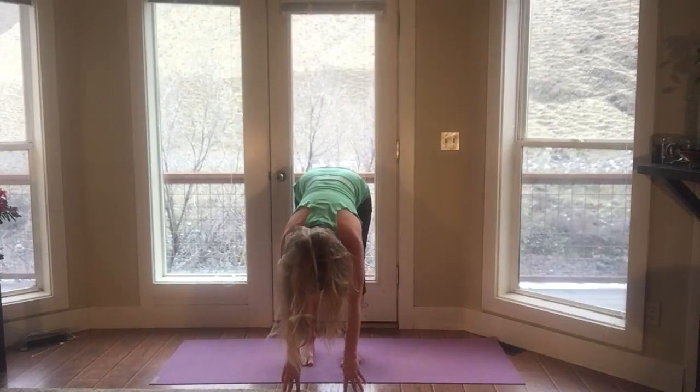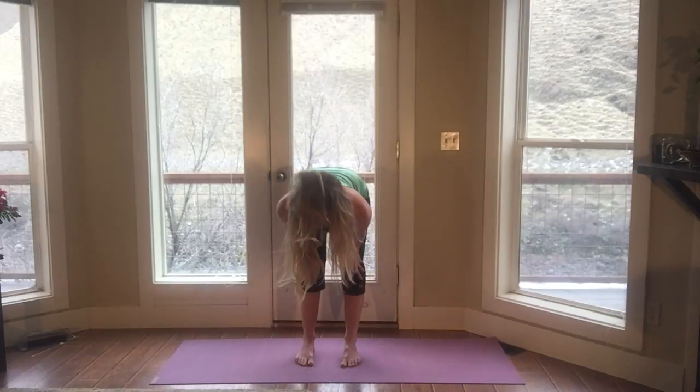Inhale. Ardha Uttanasana — half back. Hands to knees or on the floor. Exhale. Hands to your hips. Inhale. Stand up. Exhale. Hands to your sides.